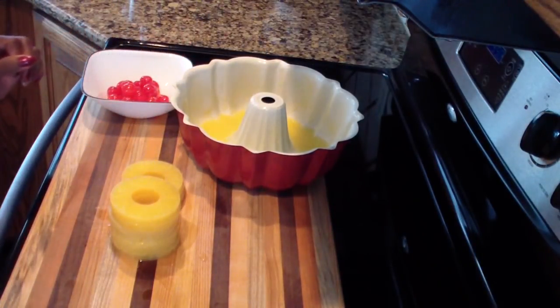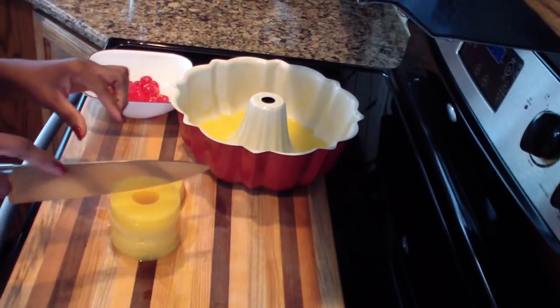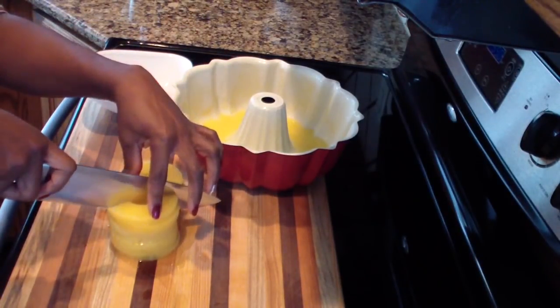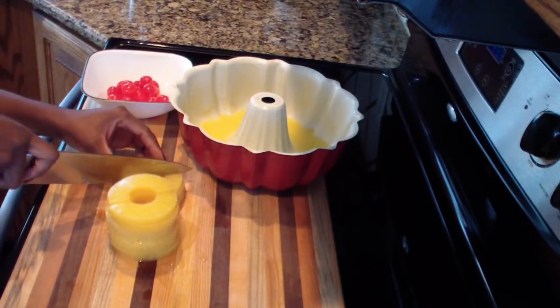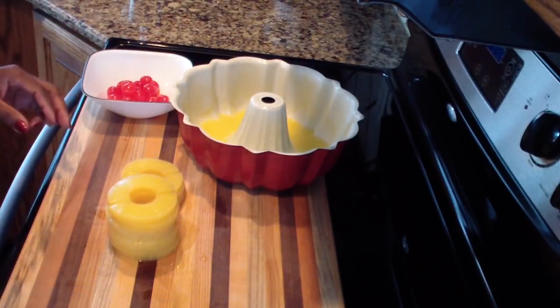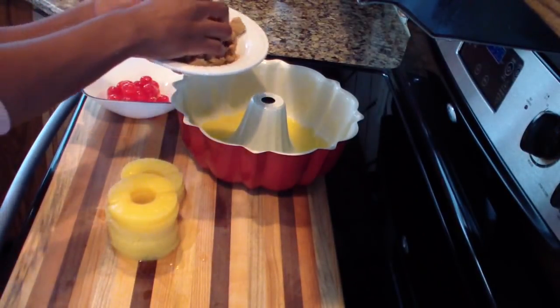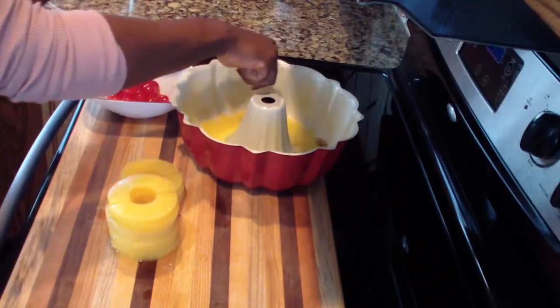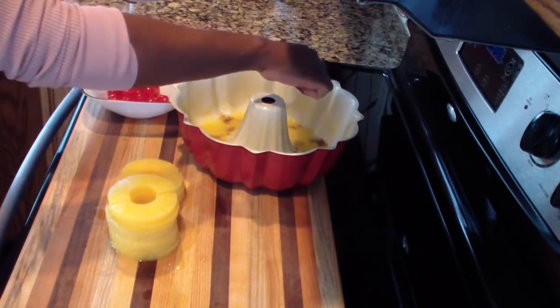To get started you want to go ahead and melt one stick of butter and pour it into your pan. Now I'm going to cut my pineapple slices in two, just like this. Then you want to go ahead and take your brown sugar and just sprinkle it on top of that melted butter.